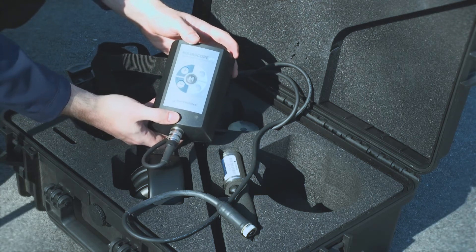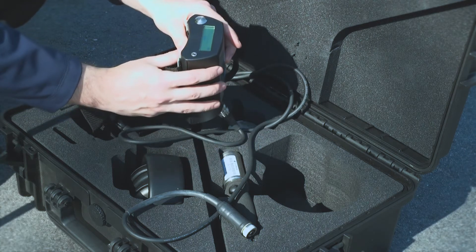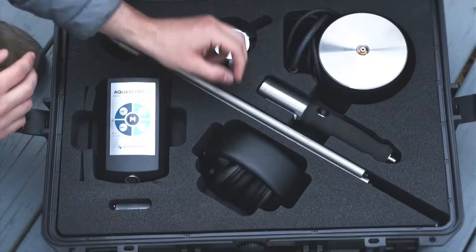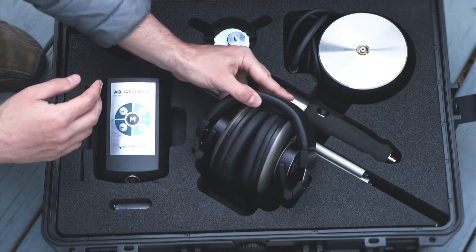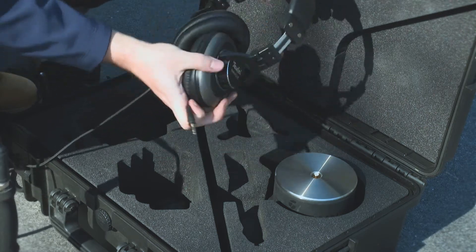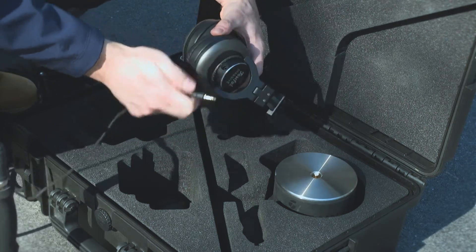After the cable is attached, the amplifier screen will power on. Lastly, to connect the headphones provided, insert the straight end of the headphone cable into the base, twisting as shown to secure the connection.